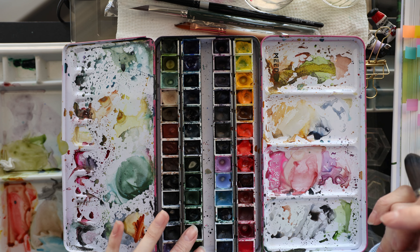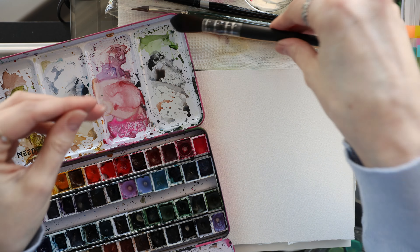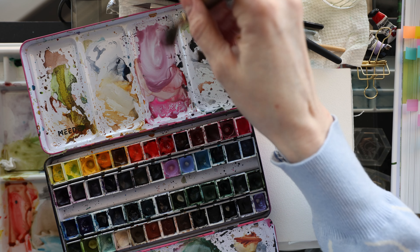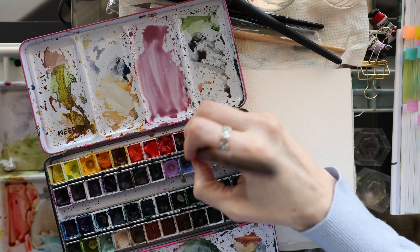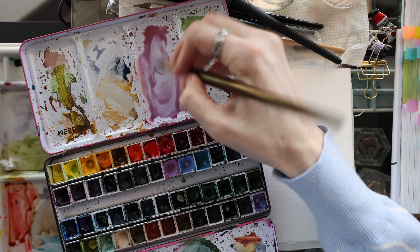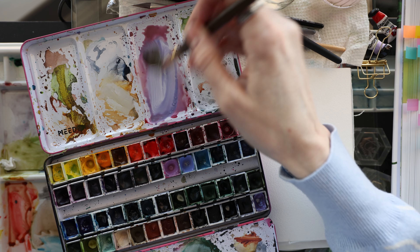There are advantages and disadvantages to both approaches. The advantages of painting without sketching are that it's obviously quicker. Another thing I personally love about just going in and painting is that it's a little bit more loose and organic. It's more relaxing and freeing — as long as you're not stressing over where you're placing your brush.